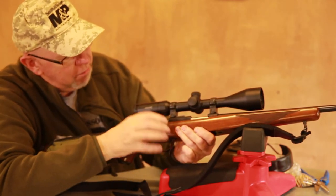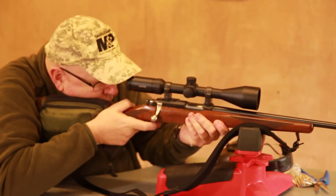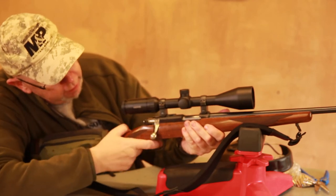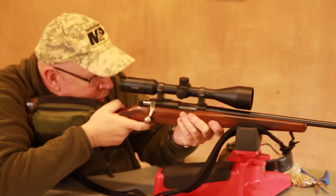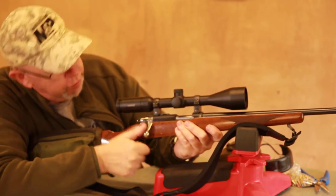It also has Ruger's three-position safety, so you can fire, or you can be safe with bolt operation — which is excellent for unloading the gun — or you can flick it all the way back to the rear and you can't fire and the bolt doesn't work, so you're totally locked up, which is quite nice.